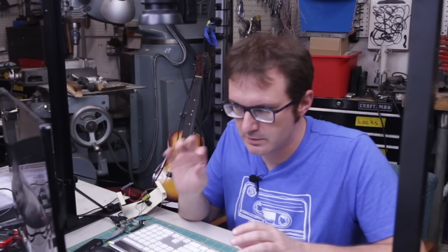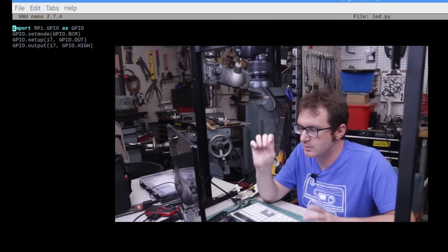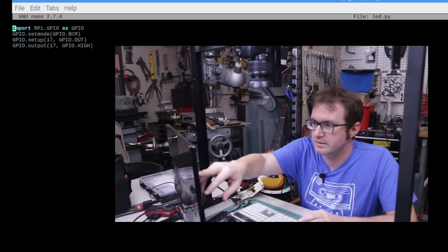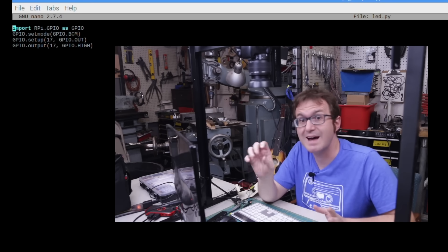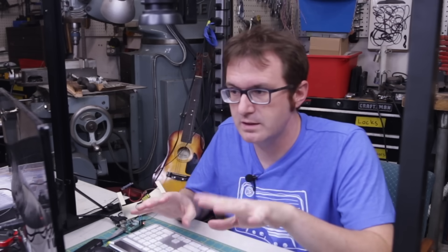I've got a little LED that's going to light up when the unit is broadcasting, so I need a little Python script to turn on that LED. It's very simple — we're importing the RPi.GPIO library as the GPIO object, then setting the mode to BCM pin numbering, then taking BCM pin 17, setting that as our output, and toggling it high. That's the end of the script. Now the last thing I've got to do is just set the transmitter and the Python script to run on boot.